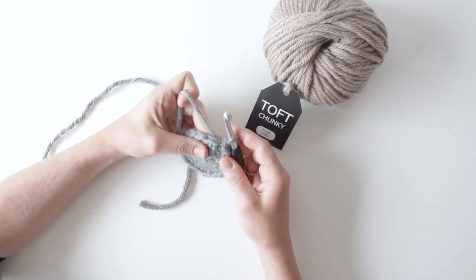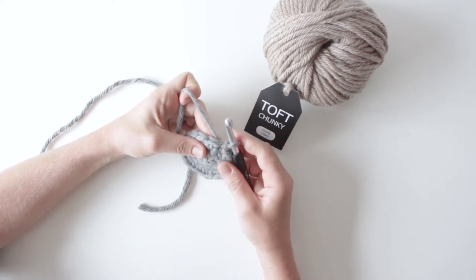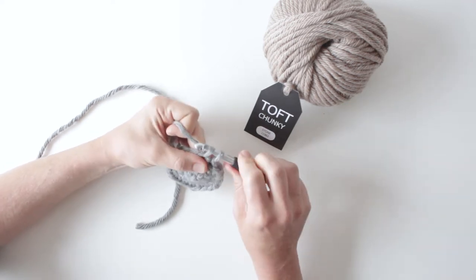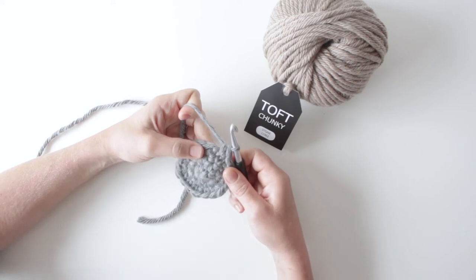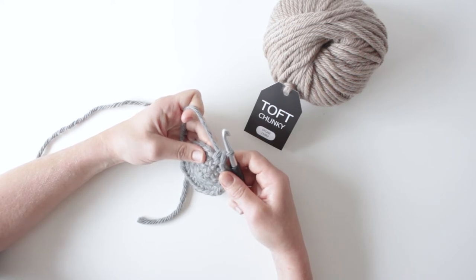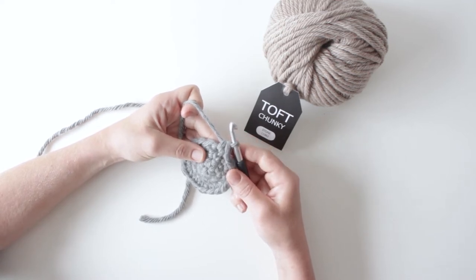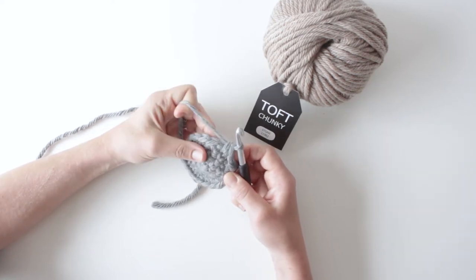In British terms, the stitch that we use for the majority of the animals and the patterns is the double crochet stitch. A British double crochet is: in through the next stitch along, yarn over to the point where you've got two loops on your hook, yarn over and through. That's the British double crochet, and that is the US single crochet. So rather than seeing lots of DCs in your patterns, if you ever see an SC in a pattern you've definitely got an American version, because in British terms we don't actually use the single crochet.